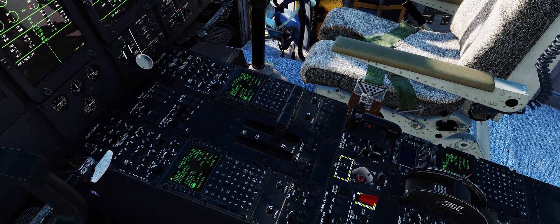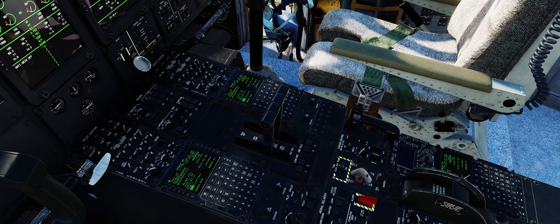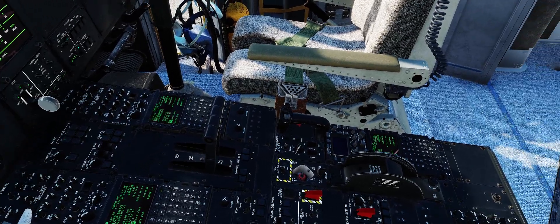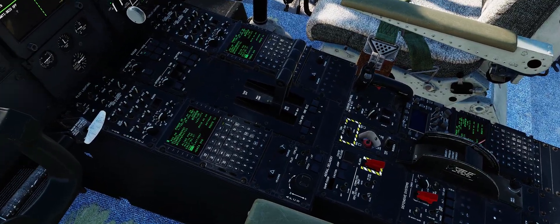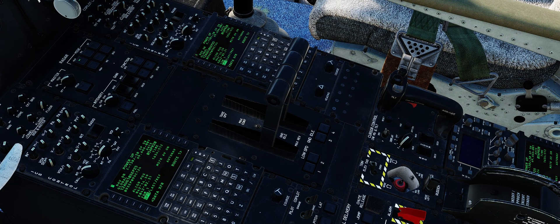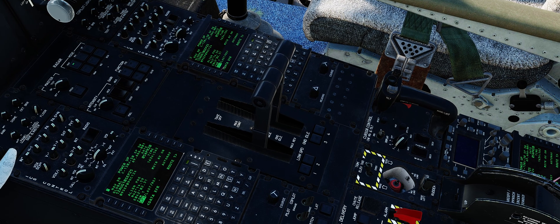This gives you full range between everything, so this would be good for on the ground only. While you're taking off, I recommend that you switch the detent — disable it — while you're taking off. That way you don't accidentally go back into ground idle.